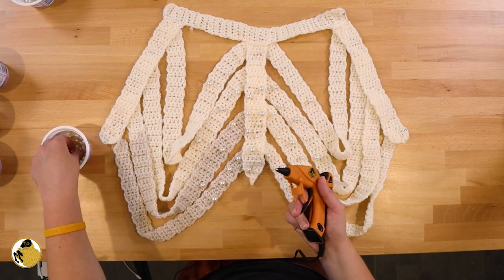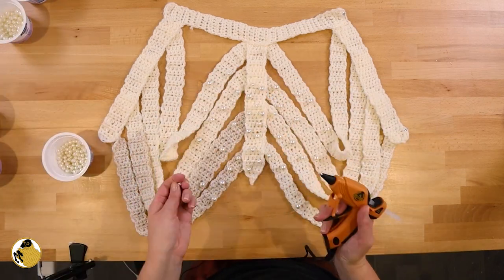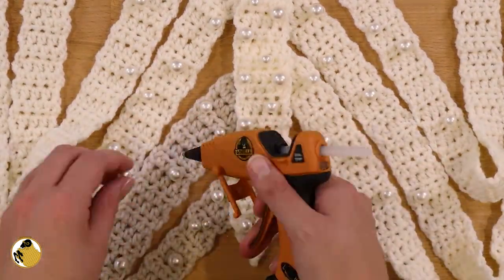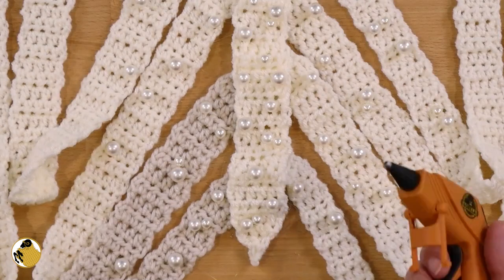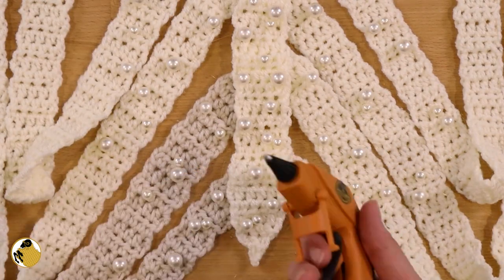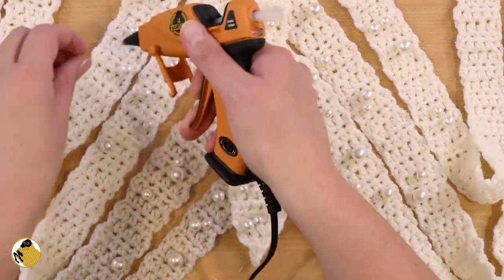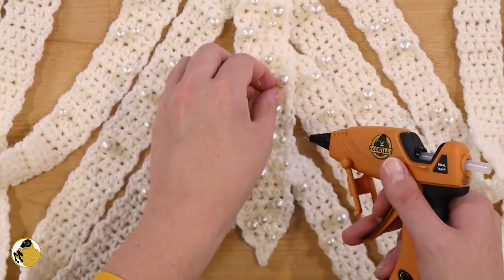Gluing the beads on did add a significant amount of weight to the vest. I would have added even more, but I felt like the vest was stretching out just during the process — and it did stretch out quite significantly while I was wearing it. So I tried to focus the application of the beads more towards the middle and the sternum of the vest and not really on the back side of the ribs. Even so, no regrets — this looks amazing and I can't wait to show you.